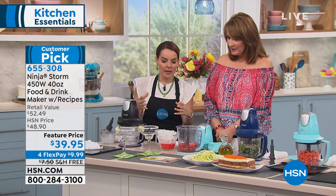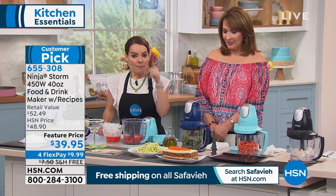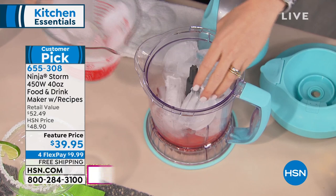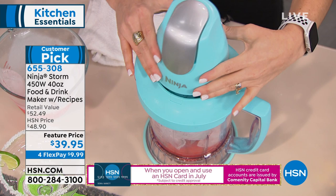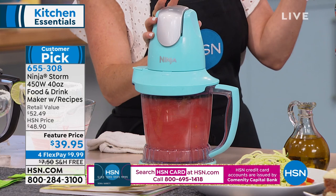This is the way to slim down your appliance collection and not take up so much space. You're going to have a watermelon margarita because this also comes with a 100-recipe book. Watermelon margarita is one of the recipes. You can make daiquiris restaurant style in here, absolutely perfect, just by pulsing.